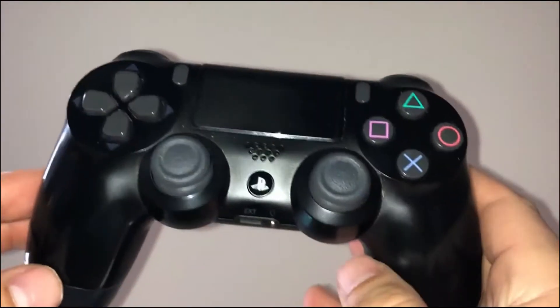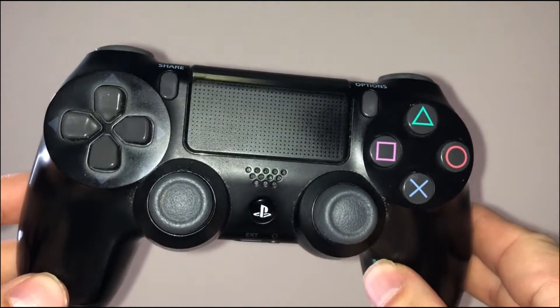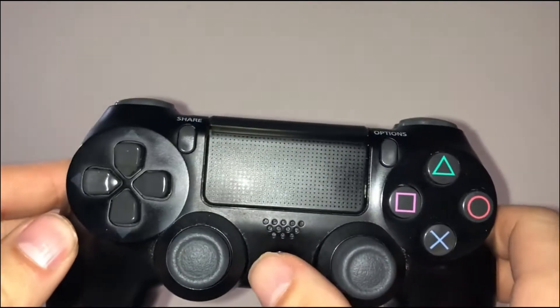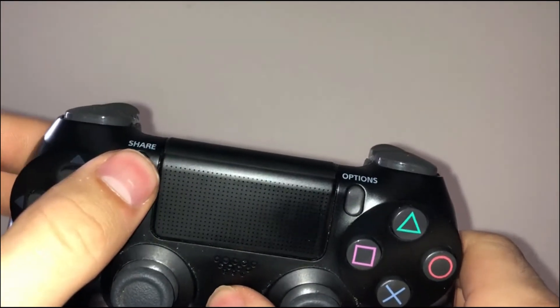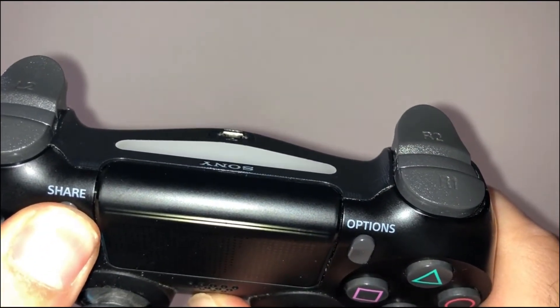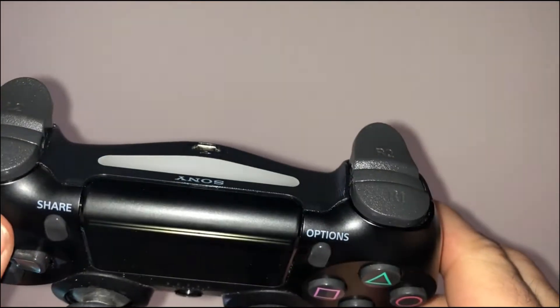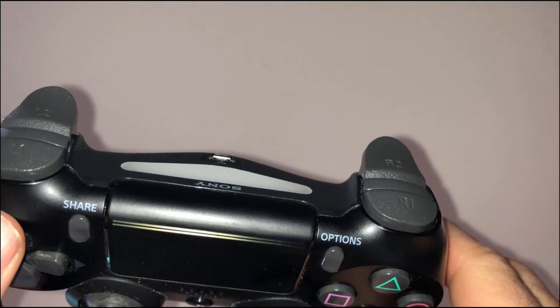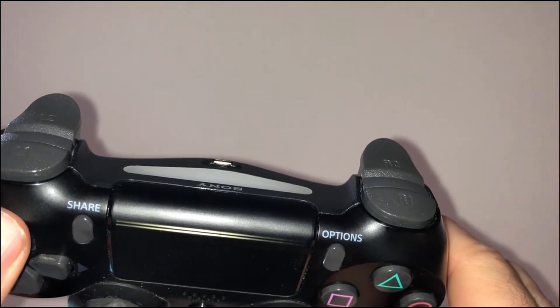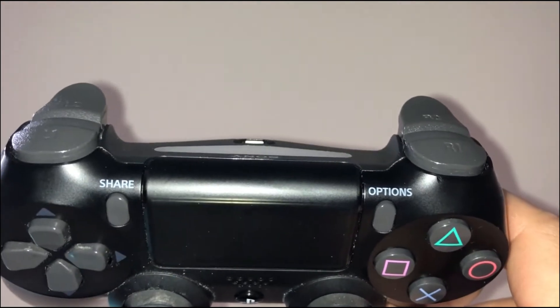The first thing we're going to want to do is connect the controller to the iPhone. To do this, hold the PS4 button down as well as the Share button on the left side. The light on your controller will then go into pairing mode — you can tell it's in pairing mode because the light on the back of the controller will start to flash white.